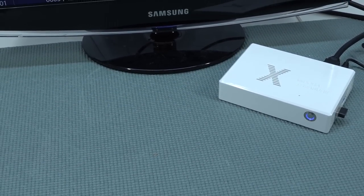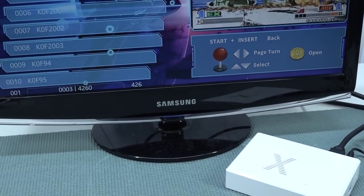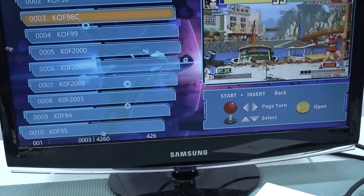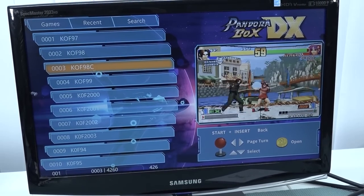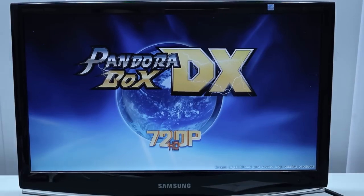I must say I am surprised — they did indeed update the software, but in a naughty way. What I understand is that this is not officially from the Pandora's Box DX store. And guess what the logo is? Pandora's Box DX — the nightmare never ends. They are basically using a completely different layout now, the font is a little different. So this thing is absolutely not from the official Pandora's Box store.